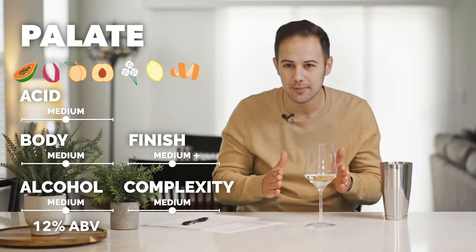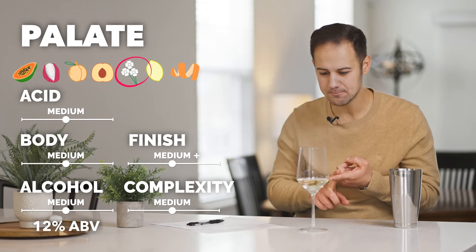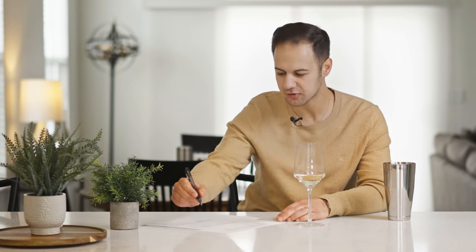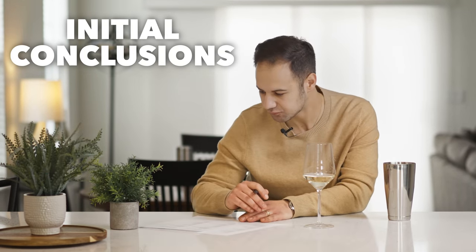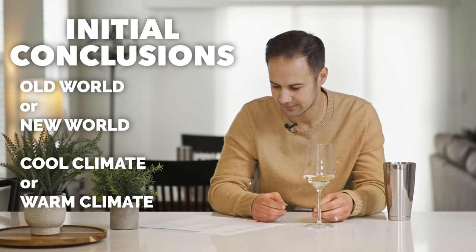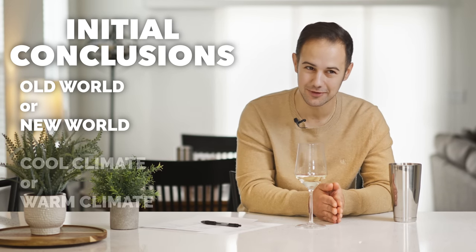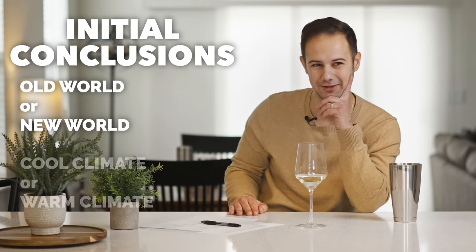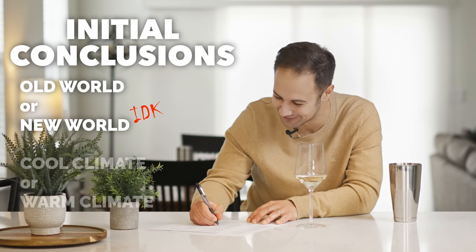I know I keep saying medium, but that's kind of what this is — a nice down-the-middle wine. The main thing standing out for me is the floral component and that lychee-esque component. Now that we have our sight, nose, and palate, our next step is initial conclusions. Do I think this wine is new world or old world, cool climate or warm climate? The new world versus old world is tough — I didn't talk much about mineral character. Honestly, I think it's one of two things, and one's old world and one's new world. So this is really tough, and I'm going to say I don't know yet.